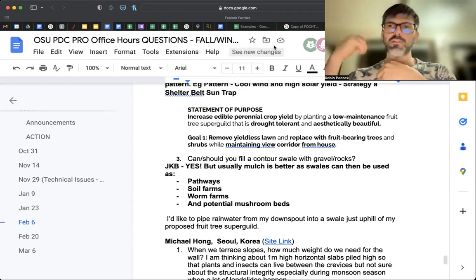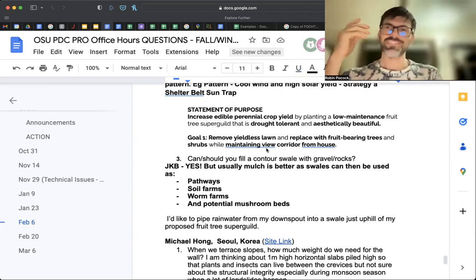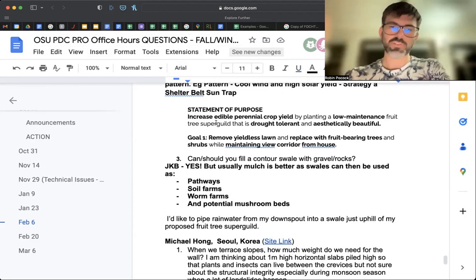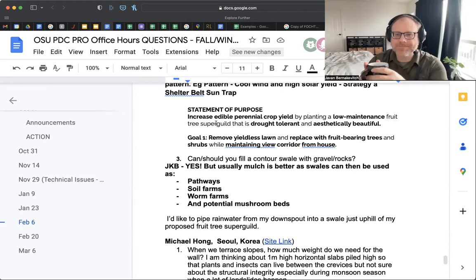Sheena confirmed: for example, if you've noticed prevailing winds are drying the landscape, that would be a pattern. A strategy would be a windscreen. Exactly — well said. And then Sheena's third question: should you fill a contour swale with gravel and rocks? You can, but generally we leave swales open unless we need additional functionality — this whole idea of stacking functions.